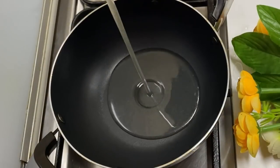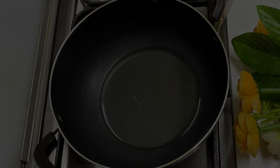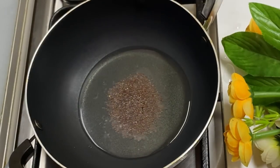Let's add a pan. Let's add a little bit and adjust. 1 tablespoon.